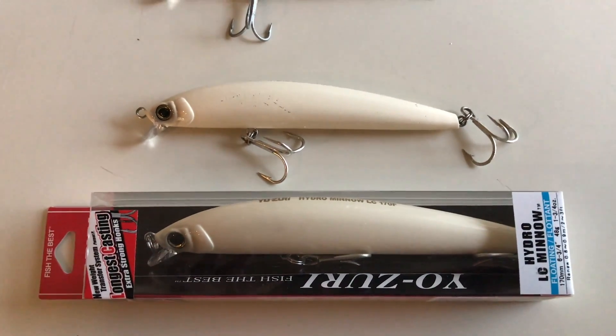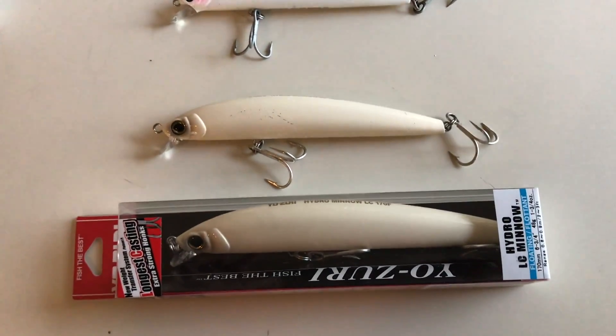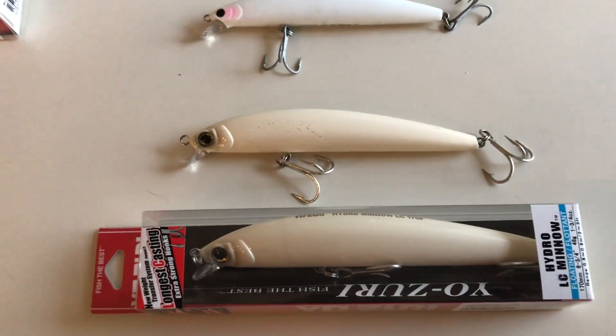But I think from now on I'm just going to go with the Hydro Minnow. It's going to replace the SP Minnow, and I think it's going to be a nice SP Minnow killer. I have a little video coming up and I'll show you the Yozuri lure in action.